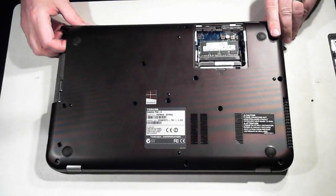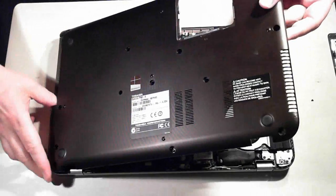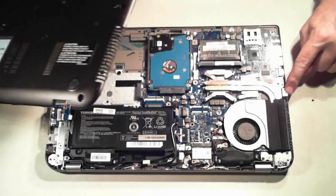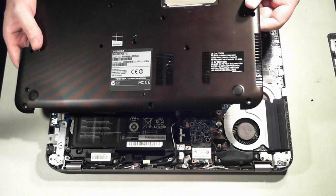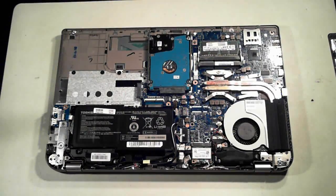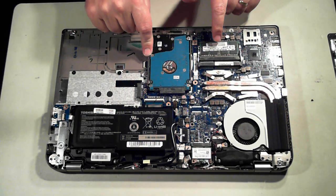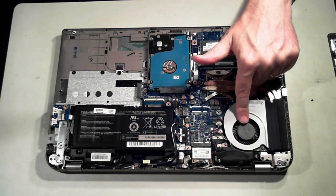Once that's out we can take off the back panel. If it's the first time you've done this it may be a bit hard to unclip. What I do is put a little flat head screwdriver under this part here and just slowly prise it apart — just be careful you don't break any of the plastic bits. There we are — those are the internals. We've got the battery, the hard drive, memory, CPU, heat sink, and the fans.